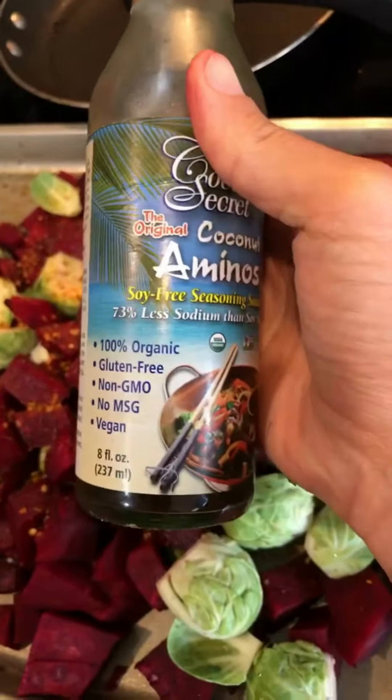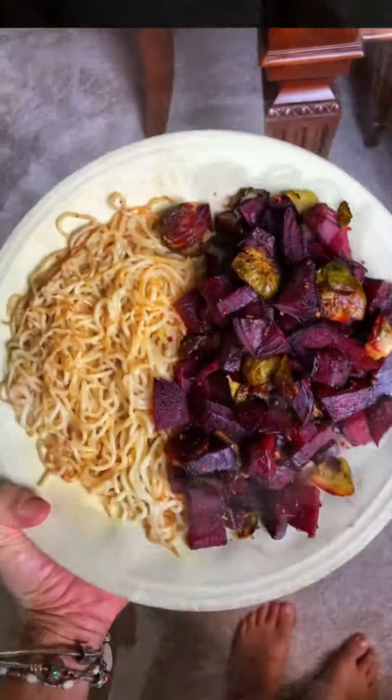Oh my gosh, you guys — it's caramelized, it's going to be so good. I used those zero carb noodles, the shiitake noodles that you can find by the tofu section. And this is pre-toss. So good.